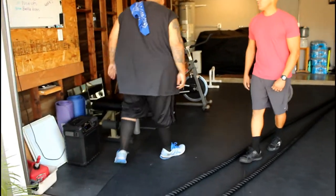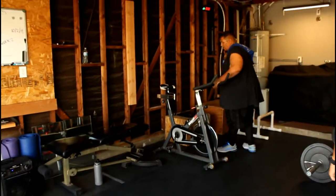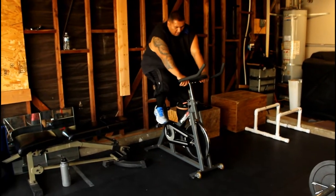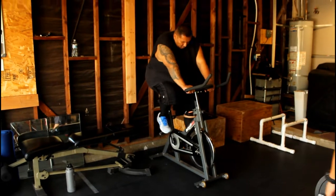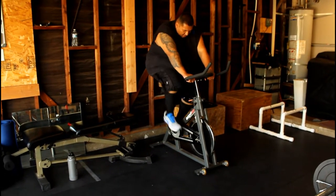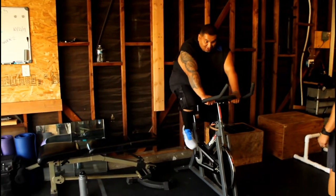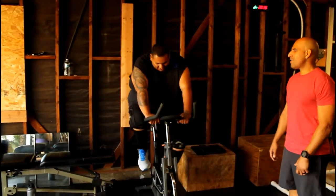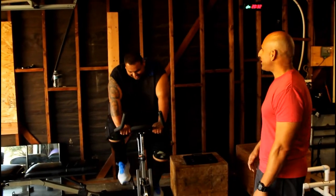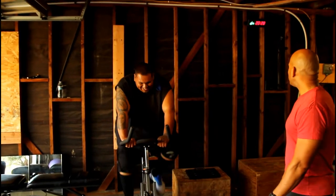That took about 4 minutes a round. Here we go, we've got 21 minutes to work. Back on the bike. How you feeling? It's gonna work, right? For 11 pounds, baby — that feels better, right? Next week we might even hit 400. Come on, 10 more seconds.